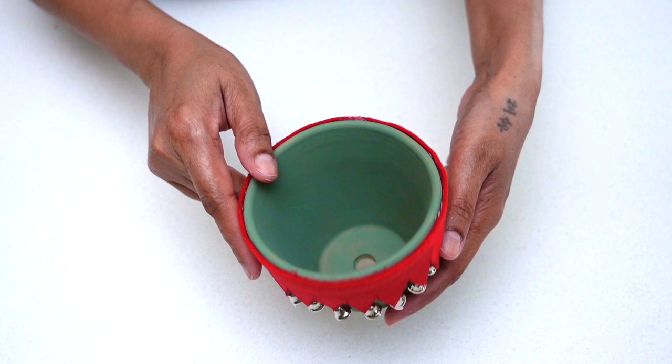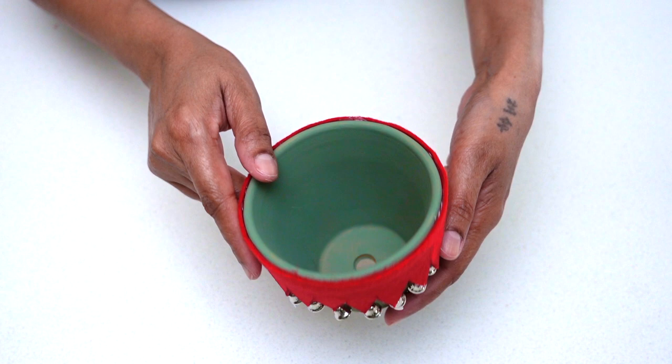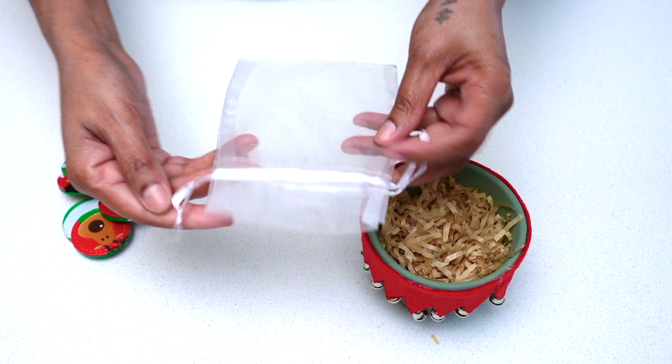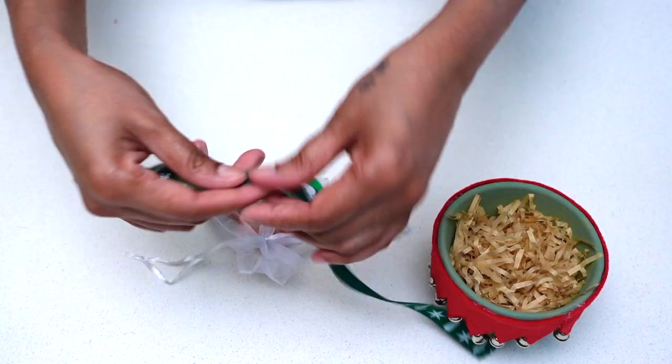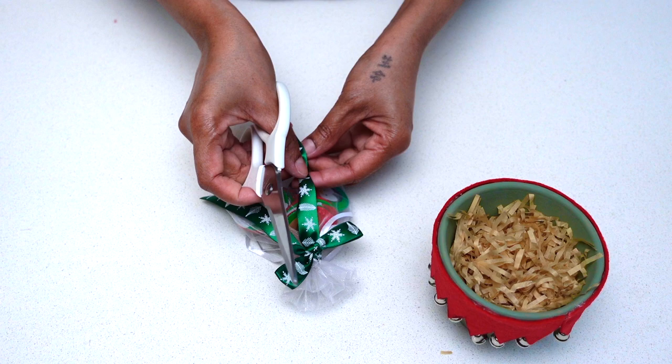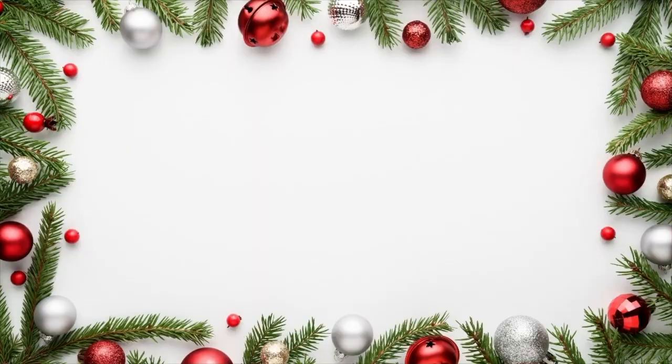Once you're done gluing your collar onto your pot, this is how it should look. Now your pot is all done and ready to be filled up with candy! Here I'm using shredded paper to fill up my pot to give it a bit of texture. I put my candy in a pouch and used a festive ribbon to make it look more Christmassy. This is how this cute little elf treat holder looks — I love how it turned out, hope you guys like it too!